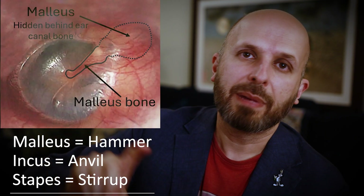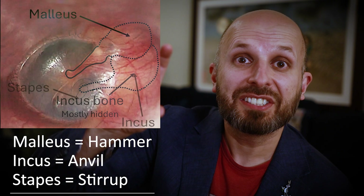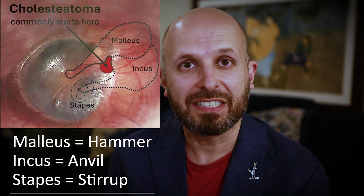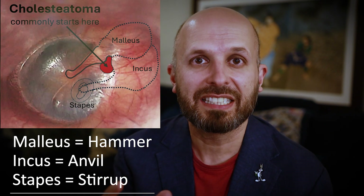Now some of you will remember Malleus, Incus, Stapes — and these three bones are the ones that can be first to be affected, the first bones to be damaged by this cholesteatoma.